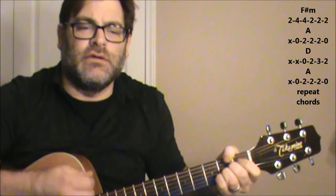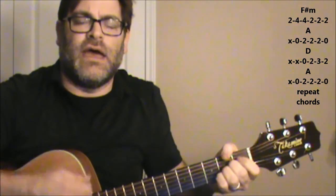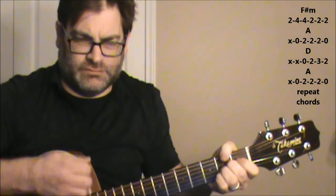In the next part, when he says 'so tell me what I see when I look in your eyes,' it goes F-sharp minor to A, A, D, A, F-sharp minor. So again that's F-sharp minor, A, D, A, F-sharp minor, A, D, A, F-sharp minor.